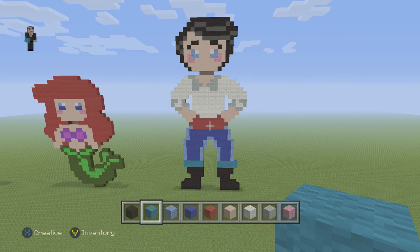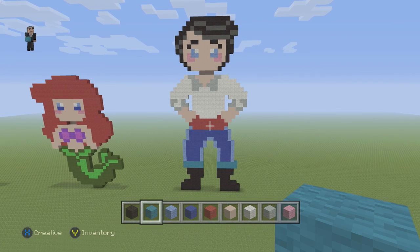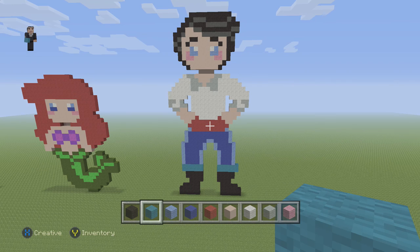Hey, how's it going? It's William from RocketZero and welcome to another Pixel Art tutorial. In this video, we're going to be building Prince Eric from The Little Mermaid. I got him from candypatterns.com, description down below.